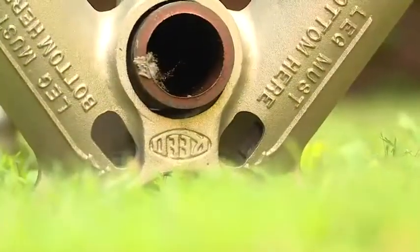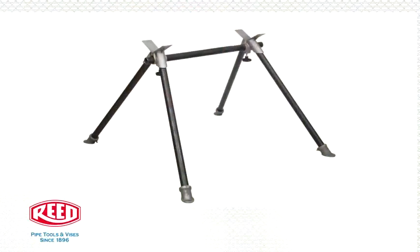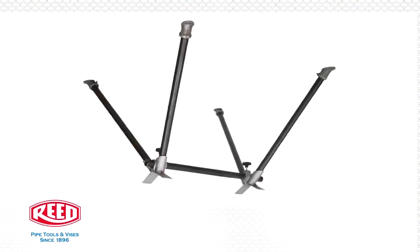Make sure that each pipe leg bottoms out in the socket. It is helpful to assemble this vise upside down with the V's resting on the floor or ground.